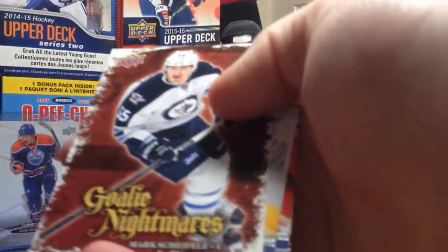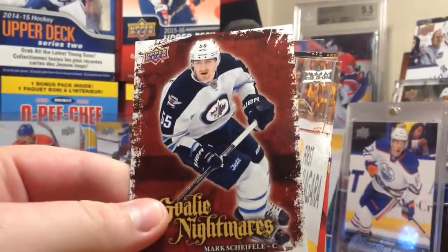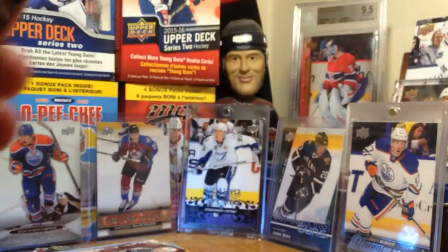Another Goalie Nightmares - Mark Scheifele. Interesting looking cards. So I don't know what that acetate is, but that's the only thing so far. I think that's exclusive to hobby.